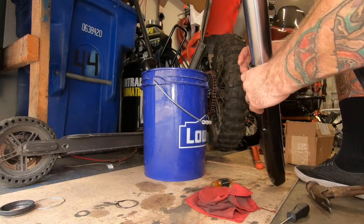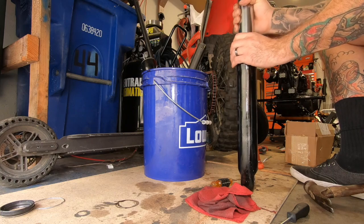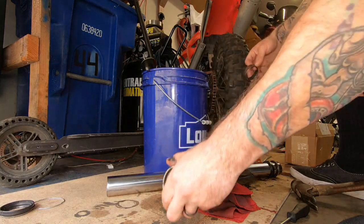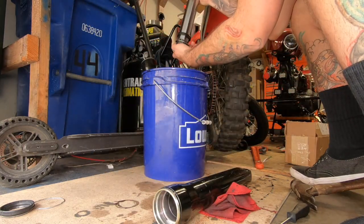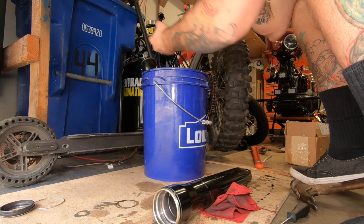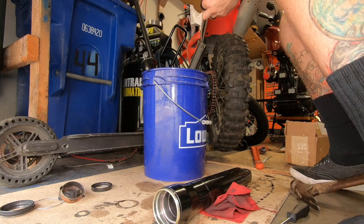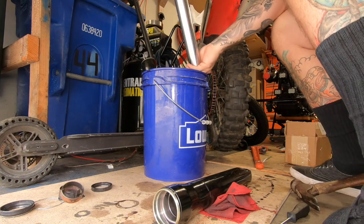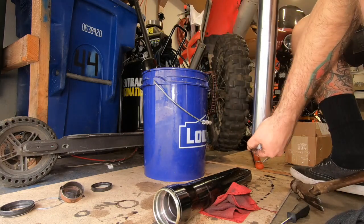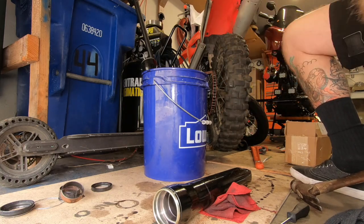Remove the dust cover, get in there, remove the clip, pop that out with a screwdriver, then start banging the little bastard out. Once that's out you're on to the next thing — pulling all the seals off. These are all going to be thrown away, but you don't want to get rid of everything just yet. Sometimes you run into a problem and you'll need to reuse an old piece. It's much better than spending another $50–$60 on a set just to get one ring.